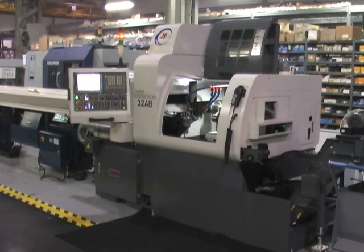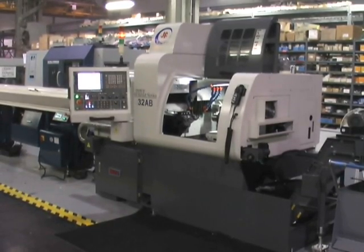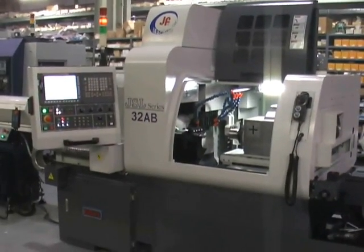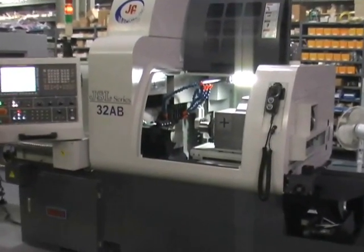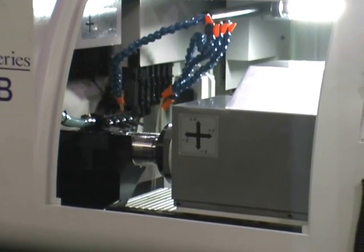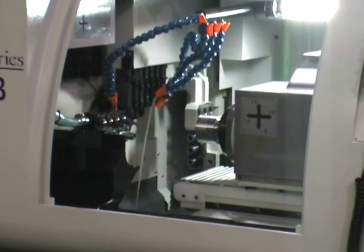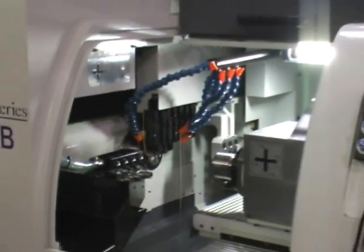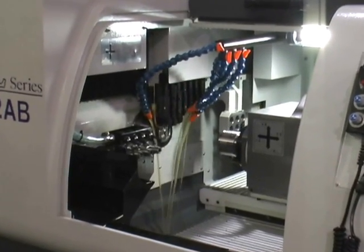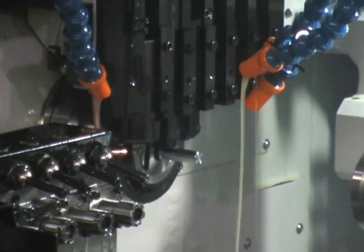What we're going to do here is run a quick part for you just as a quick demonstration. This particular part we're not even utilizing the live tools, but it is a nice little Swiss part as it is rather long. We're going to set up a little closer here and zoom in as ejection of the last piece from the sub spindle occurs. This time we're actually going to cut dry so we can see what's going on here.